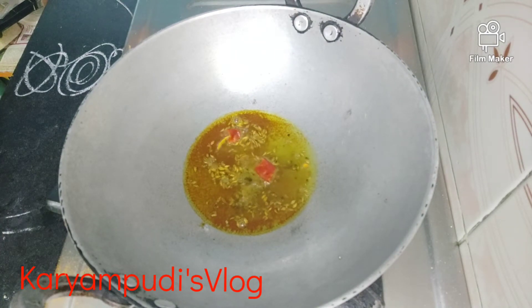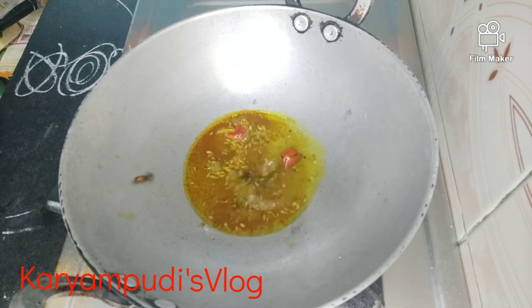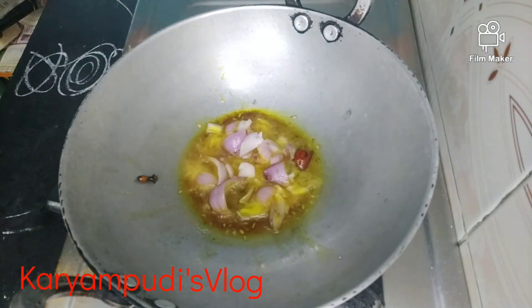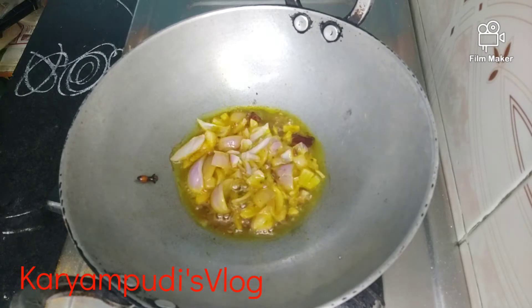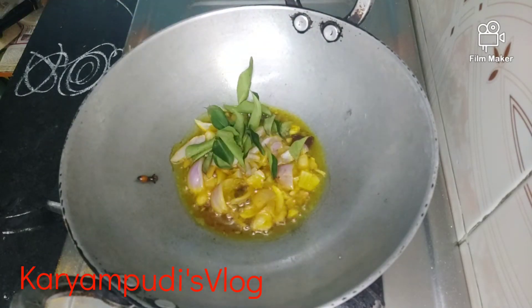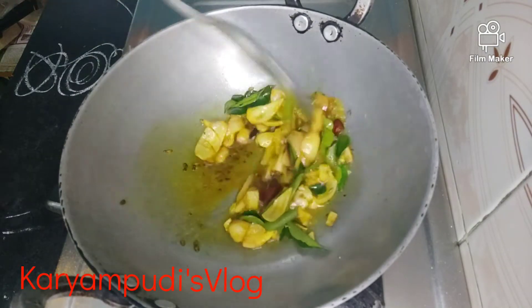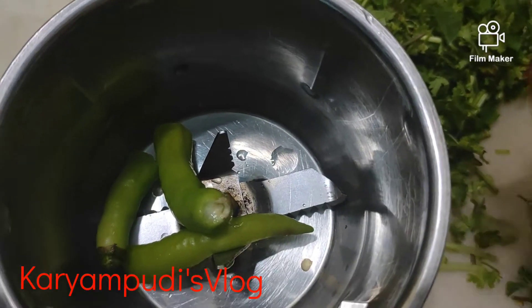We will be able to make a small piece of the bread. We will make a small piece of the bread. We will mix them in a little bit.